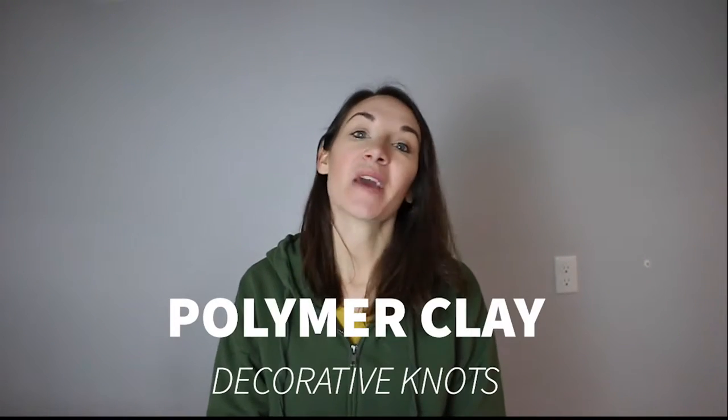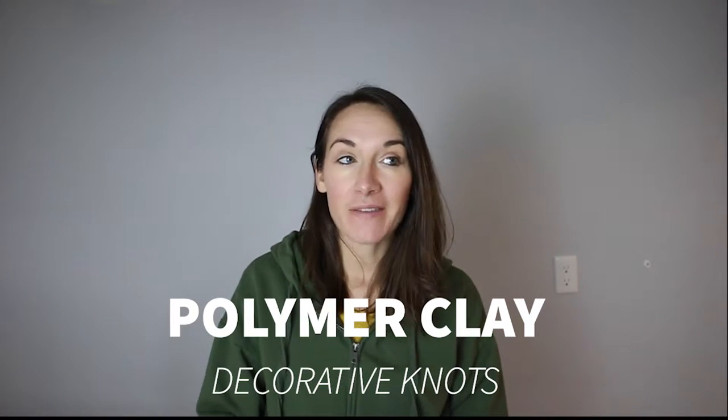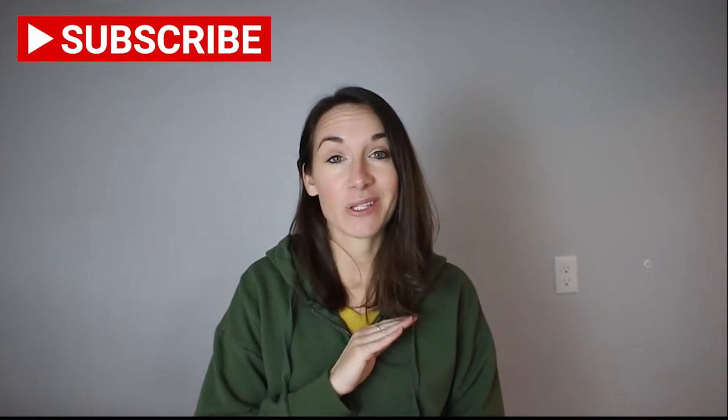Hey guys, Chelsea here for Making Manzanita, and today we are going to be making polymer clay decorative knots. You may have seen these for sale at many high-end retailers over the last couple of years — they've become really popular, and I absolutely love the look, so I'm really excited to show you how to make them yourself today.